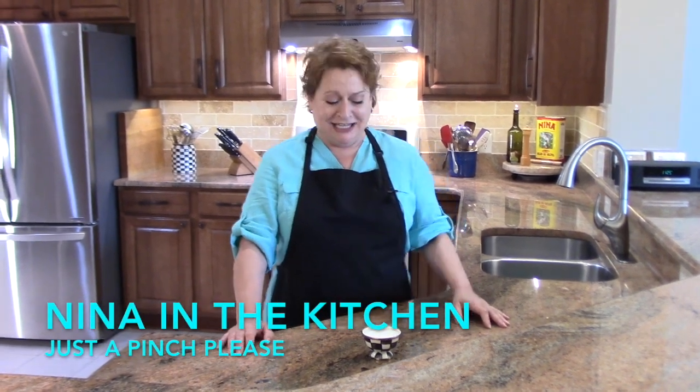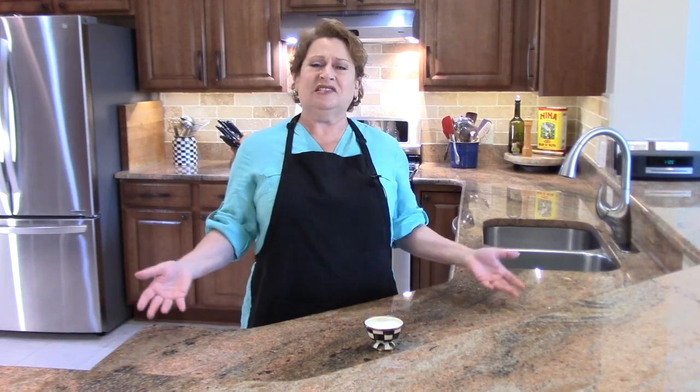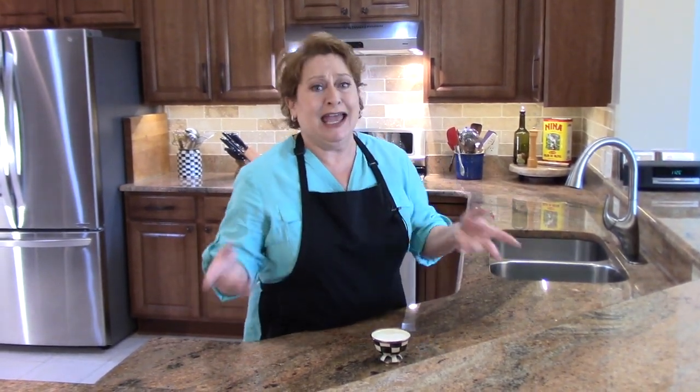Hi, welcome to Nina in the Kitchen. This is, I guess, tips and tricks. What this is about is we end up with professional culinary terms in our kitchen — words like braise, sauté — and what I'm going to talk about today is the word pinch.